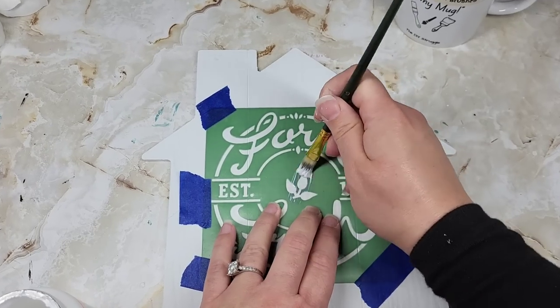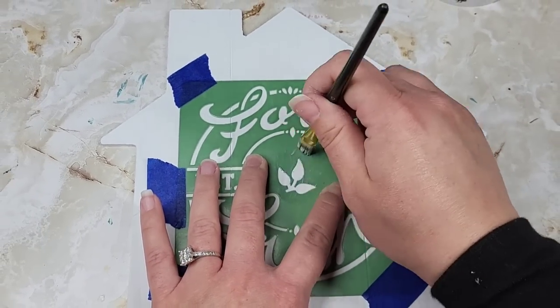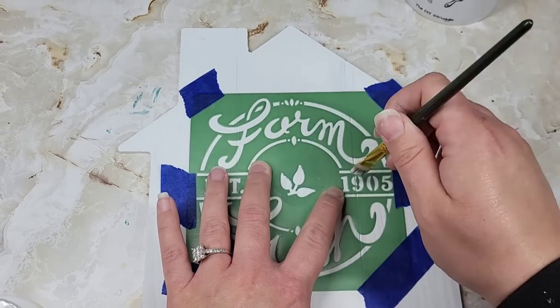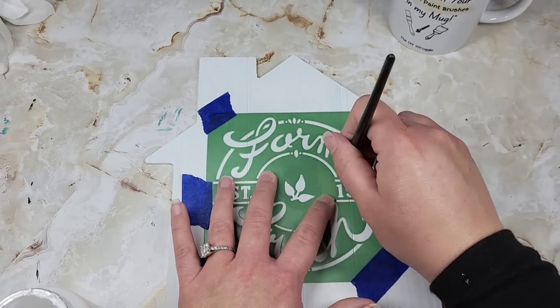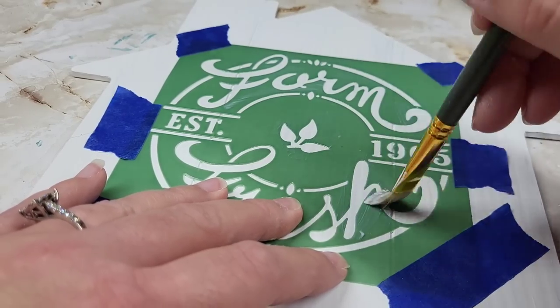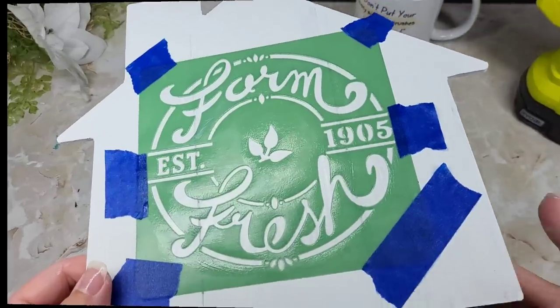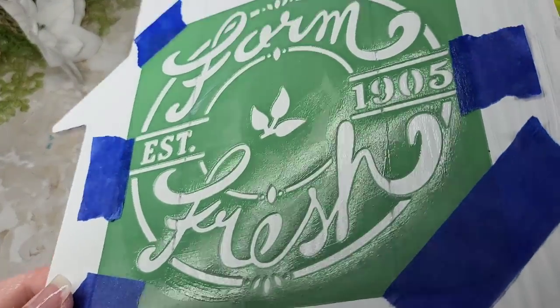We're going to take some Mod Podge and apply it over the stencil. Then you're going to let this dry, and if you want, you could apply a second or third coat. It really depends if you're looking at the stencil and you see any gaps or empty spaces that the Mod Podge didn't squeeze into. The Mod Podge is creating a protective barrier around the decorative part of our stencil.